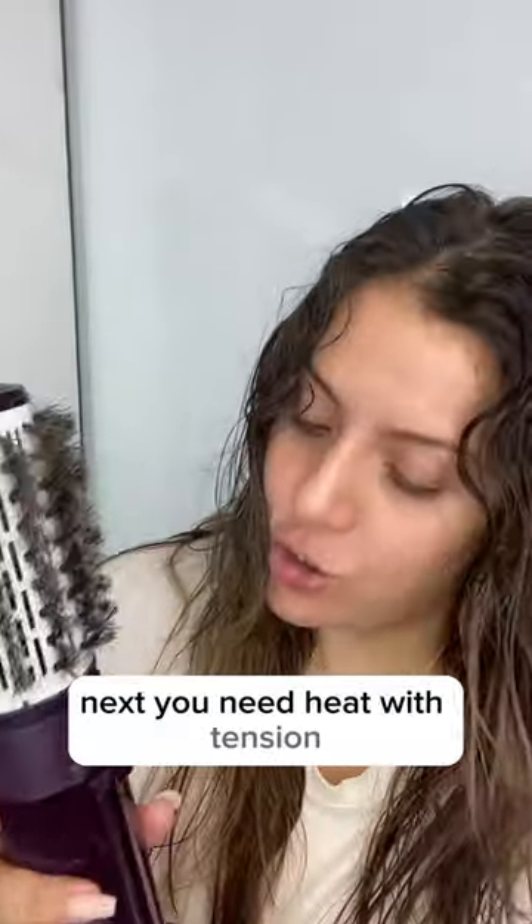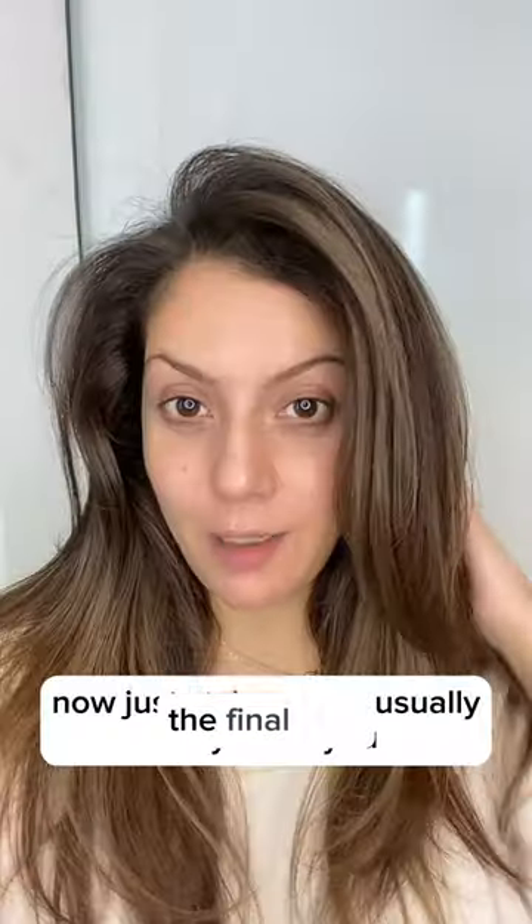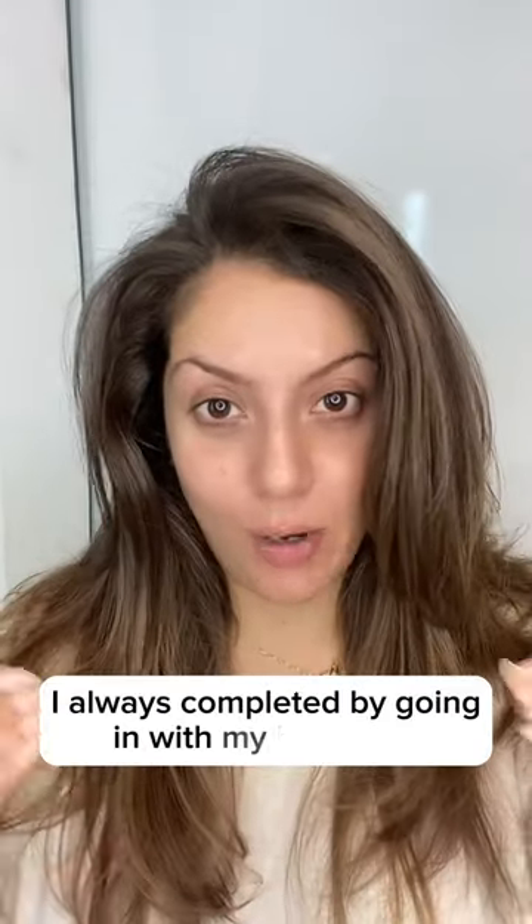Next you need heat with tension. Now just style as you usually do — you do you. The final look I always complete by going in with my hot rollers, because I'm old-fashioned like that, but you can leave it just like this.